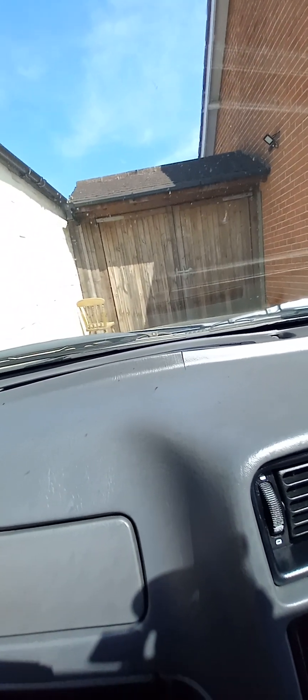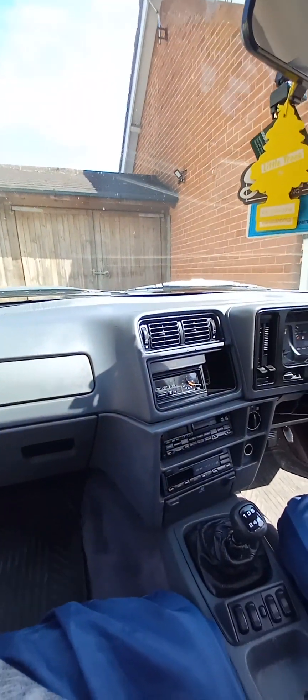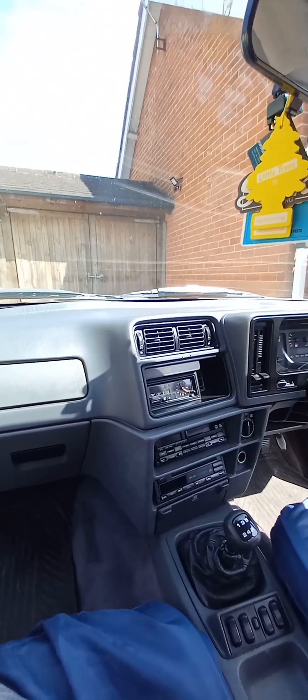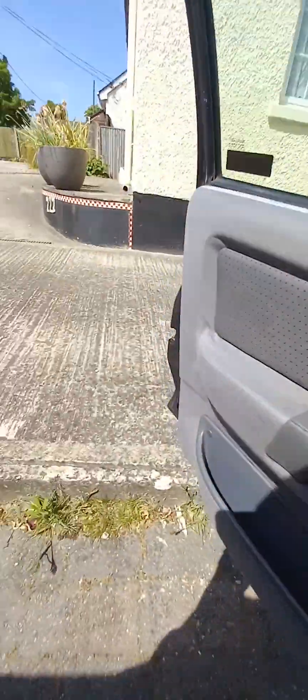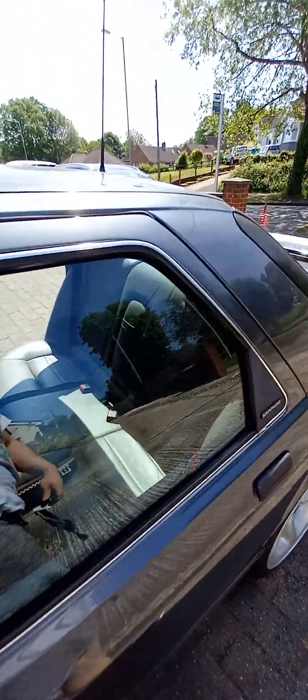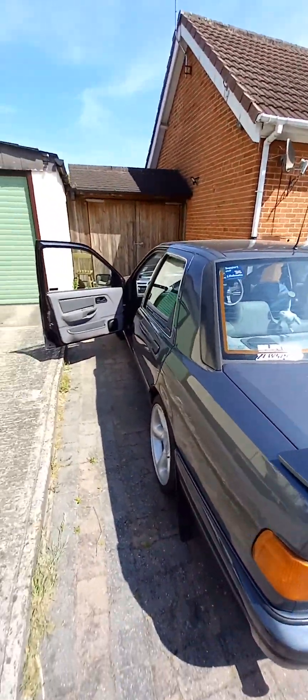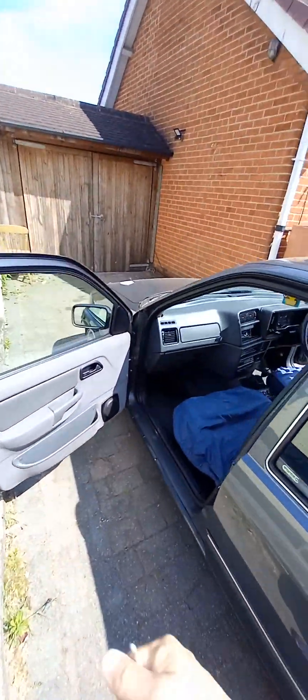The interior is in original condition. It's got the typical Sierra sag on the headliner but that's Sierra stuff. All doors open, shut, locked correctly, as you'd expect.